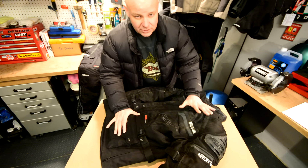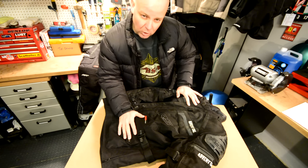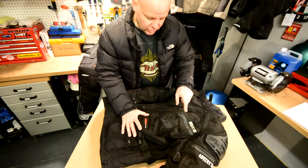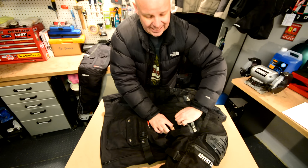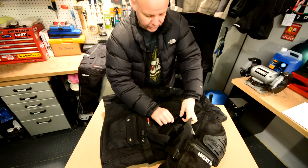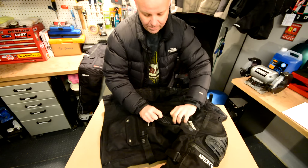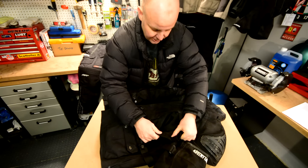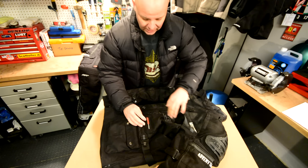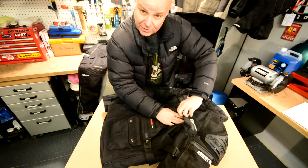The other thing I love about these RST textile jackets is the amount of ventilation and pocketry on them. On the Adventure 3 they've kept the same ventilation system: you can unzip this here — it's just velcroed on — and unzip the bottom as well. This flap rolls all the way back, and you end up with a ventilation pad on the front on both sides. Then you can open the zips on the back and get really good airflow through, so ventilation on these is absolutely top class.